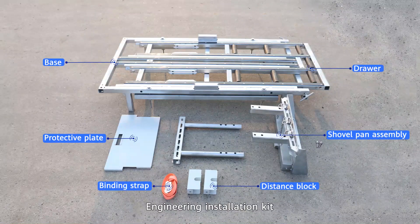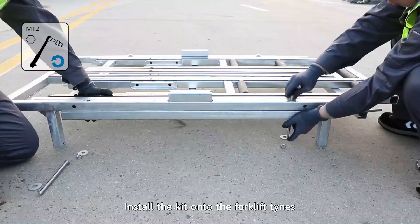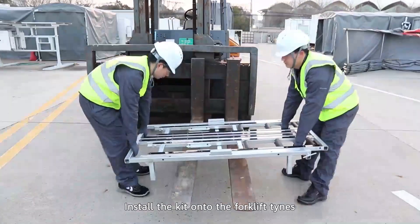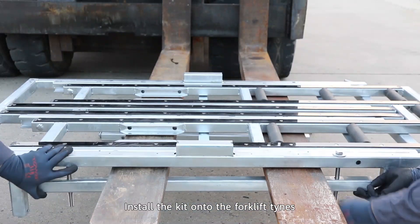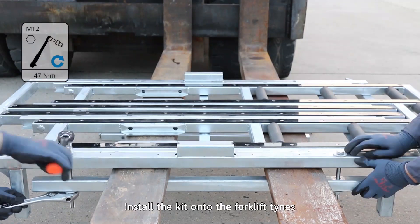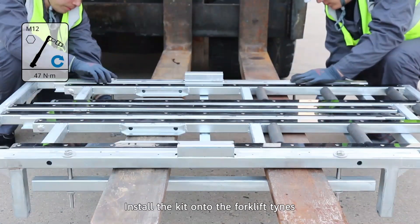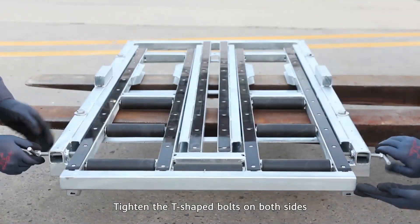Install the engineering installation kit onto the forklift tines. Tighten the screws on both sides.